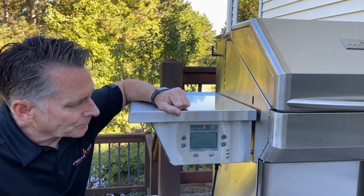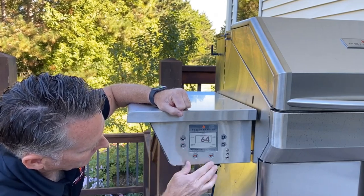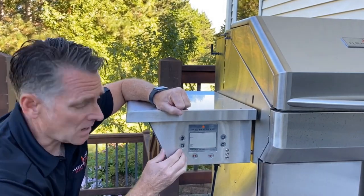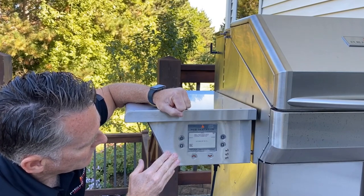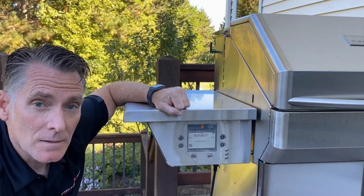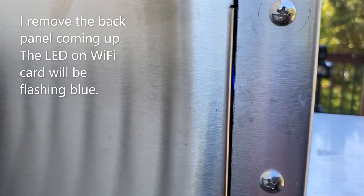I've completed my one minute cycle time and I'm going to go ahead and touch the power button. Menu, Next, Wi-Fi. I'm going to turn the Wi-Fi back on and then immediately hit Setup. So now I've gone into setting up Wi-Fi and my Wi-Fi card should be flashing rapid blue. The flashing blue light means that the grill is transmitting the Wi-Fi signal to your home network, and I'm going to go to my phone to complete that process.